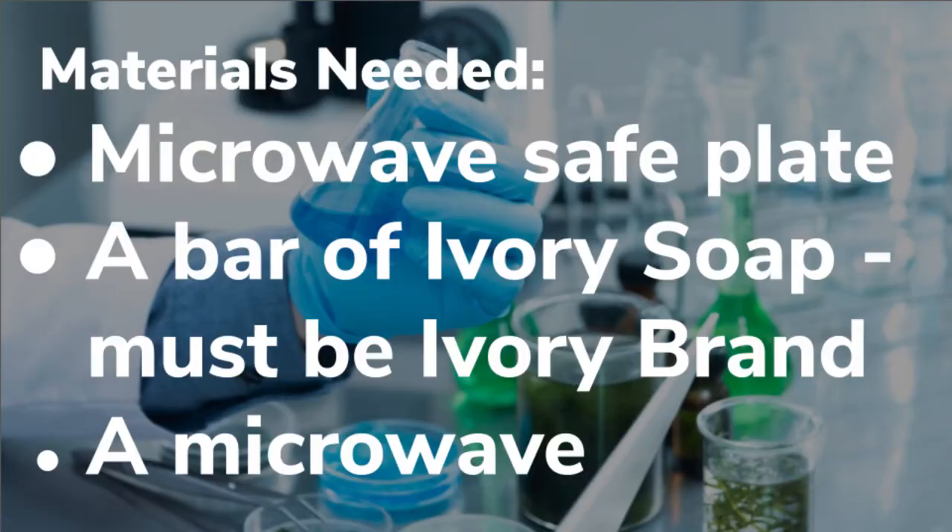So the first thing we're going to make is called the Ivory Soap Experiment and these are the things you need. You need a plate, you need a bar of Ivory Soap — and you have to use Ivory Soap, not just any bar of soap — and a microwave.